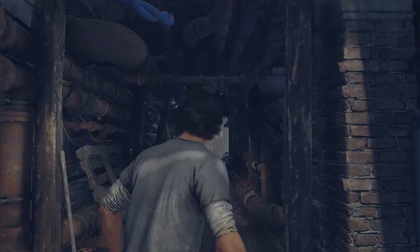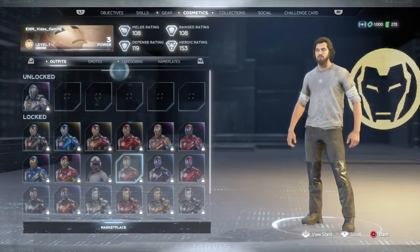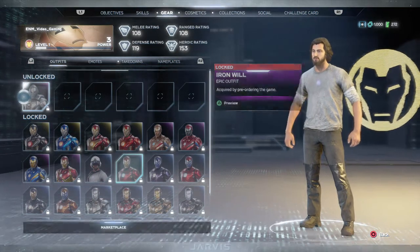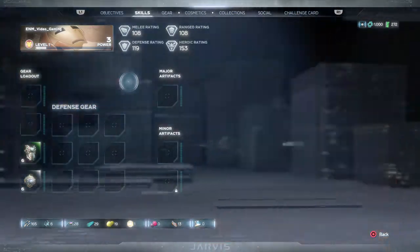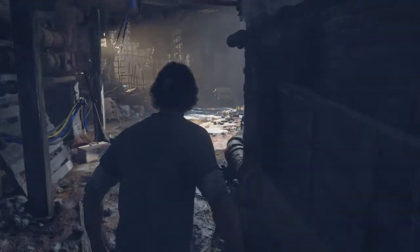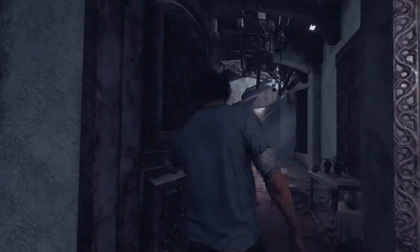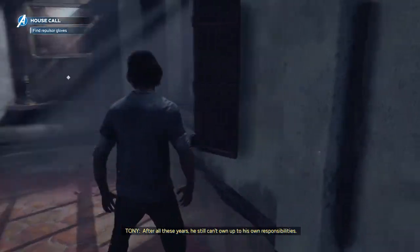Less comfortable. I'd better hurry. Of course Bruce tries to saddle me with a stray fangirl. After all these years, he still can't own up to his own responsibilities.